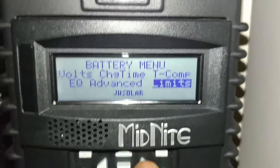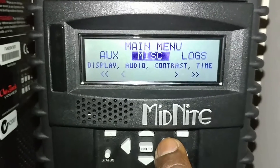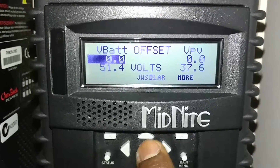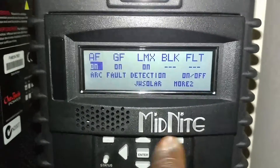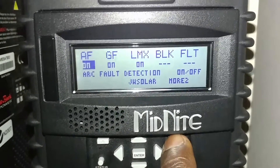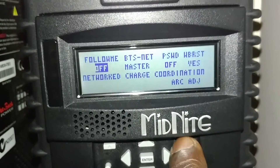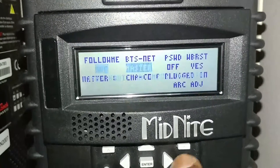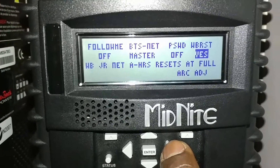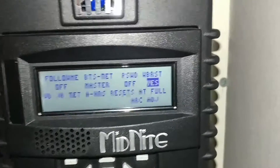You can also go into the Tweaks section and take care of other settings — things like arc fault, ground fault, and ending settings. If your battery is already charged and you want to reset your meter, it's going to say 'By WizBank Junior: Net Hours Reset at Full.' You can see that right there — WizBank Junior net hours reset at full. Make sure you have that set correctly.